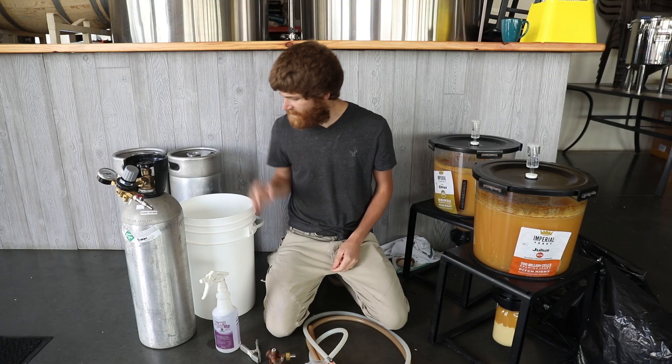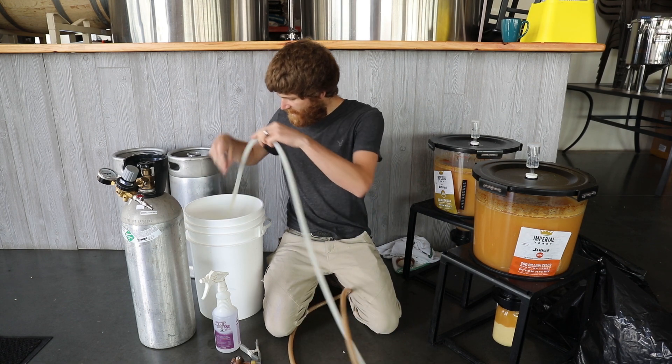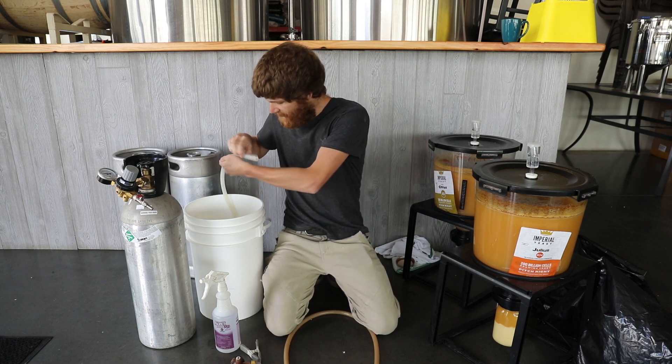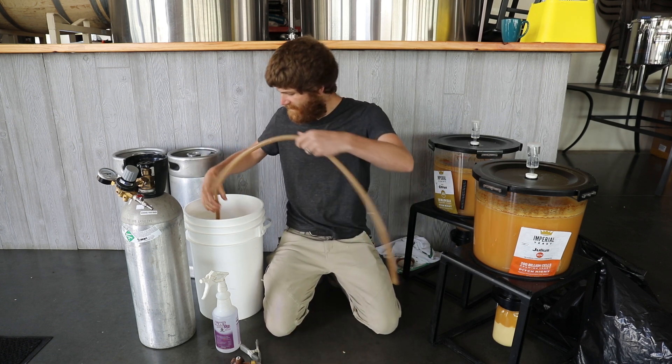A little bottle of sanitizer and my sanitizing bucket. Let's start by getting all of our hoses and any equipment that's going to be in contact with the beer into our sanitizing bucket. Let it sanitize for a couple minutes. I happen to use Starsan — kind of the standard.